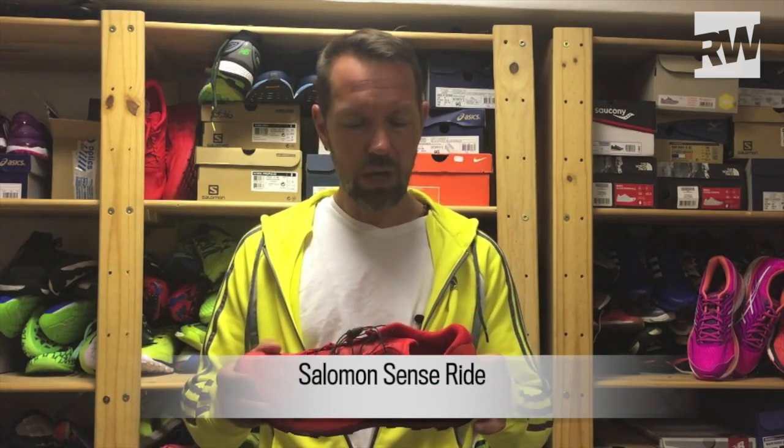Today we have a shoe for road runners that I think you're going to love for trail running for the first time, or for the vast majority of trail runners. This shoe should appeal to the mass market. It's a brand new shoe — a very cool shoe from Salomon — called the Salomon Sense Ride.